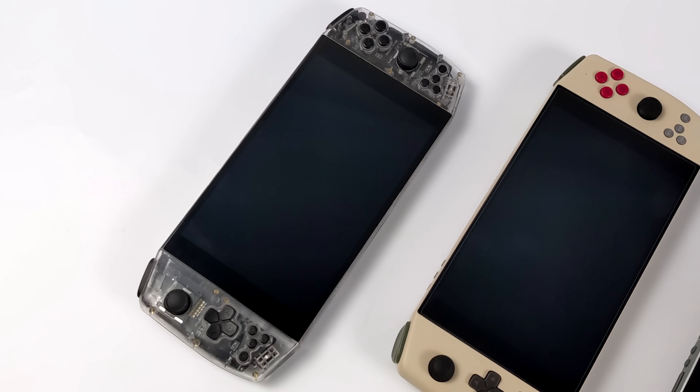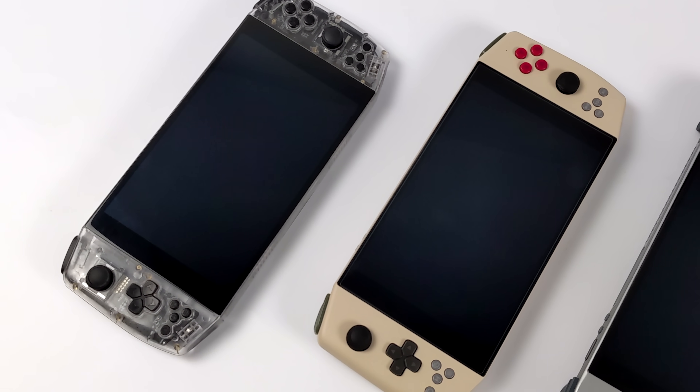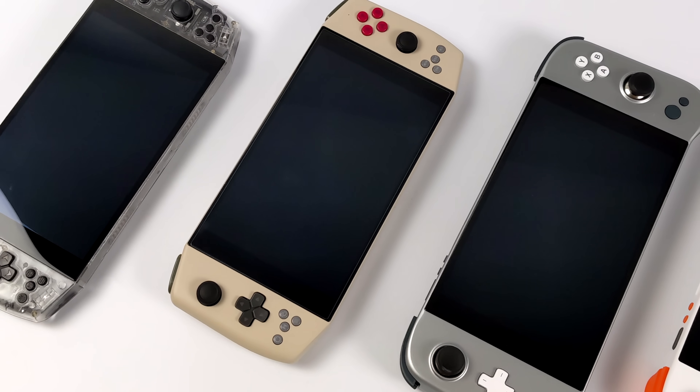What's going on everybody? It's ETA Prime back here again. Today I am super excited because we get to take a look at Aya's brand new handheld. Now if you've been into the x86 handheld scene for a little while now, you know that Aya's played a big part.